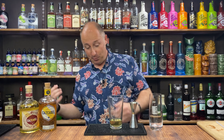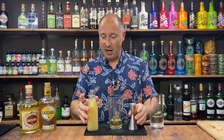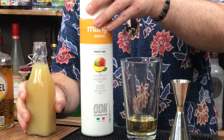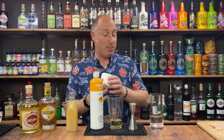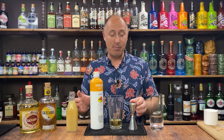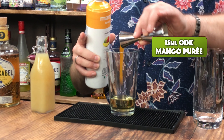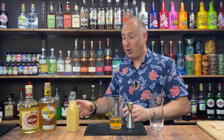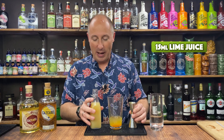Now going into some lime juice — actually, let's do mango puree first. I've got ODK long-life shelf-stable purees, my go-to especially for cocktails at home because they make life so much easier. They keep for months and months once opened. So 15ml of mango puree, and then 15ml of freshly squeezed lime juice — washing the measure out with it to get rid of all that mango puree.